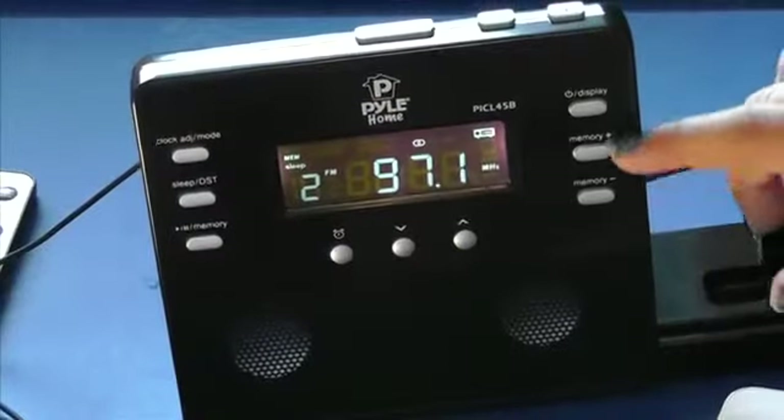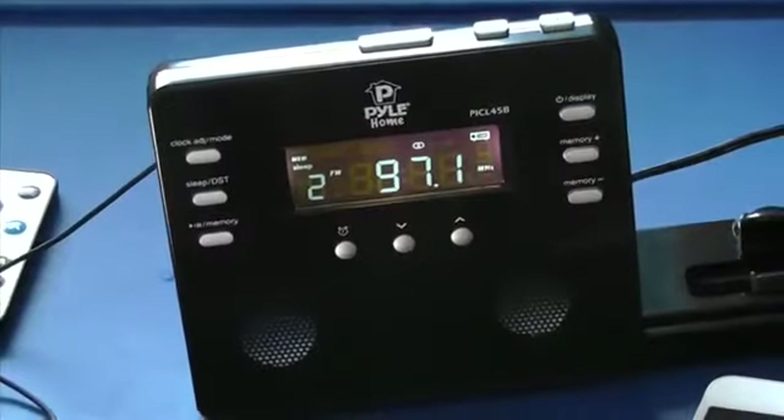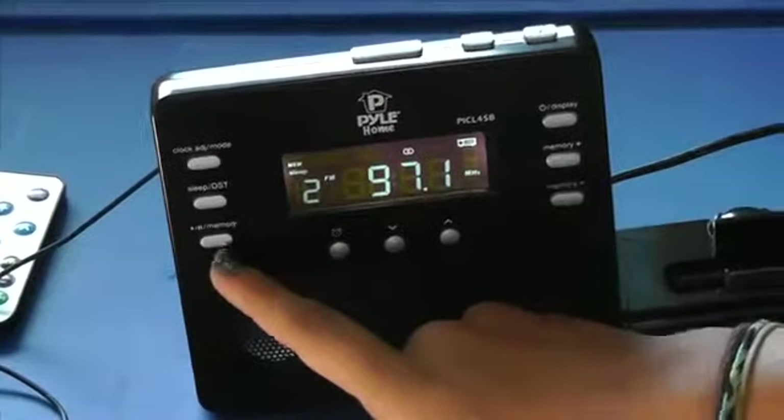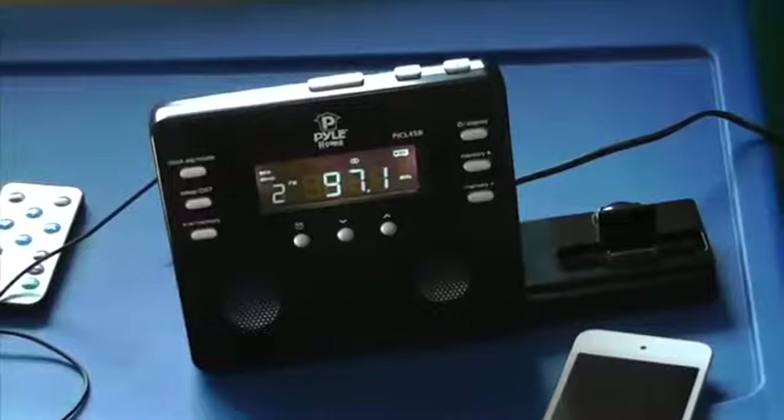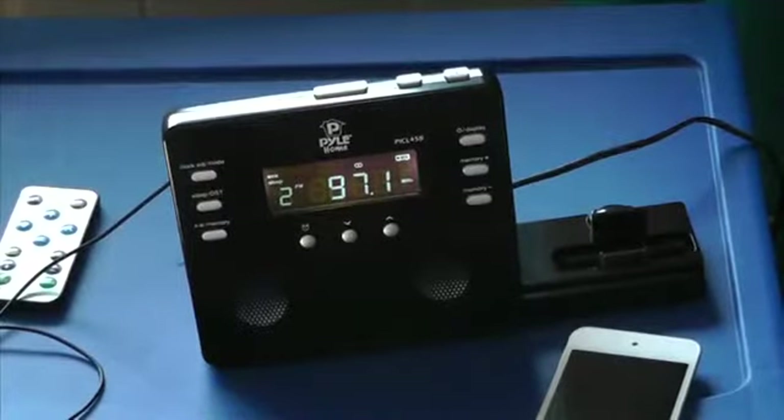The two right-hand buttons that say memory is where you can change the radio station. The left-hand button that says memory you can also use to set the radio station as your memory.